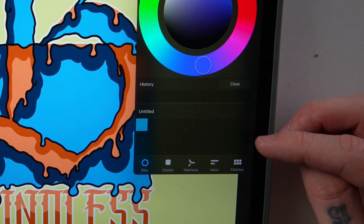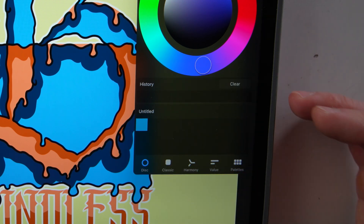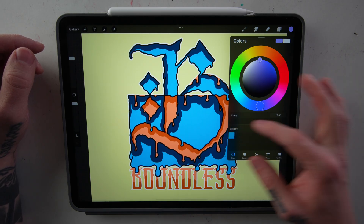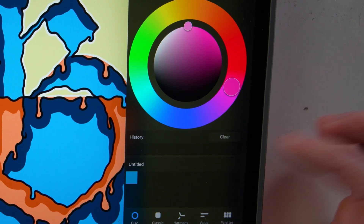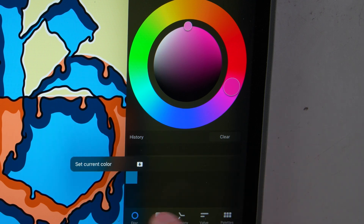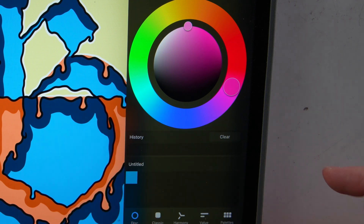Below this is your palette. You can set a custom palette to show up here every single time by default. If you want to add a color to your palette from the Disk tab or any of the other tabs, all you have to do is select the color you want on the disk and then hold down on one of these little blocks and click 'Set Current Color.' If you want to delete it, press and hold again and say 'Delete Swatch.'